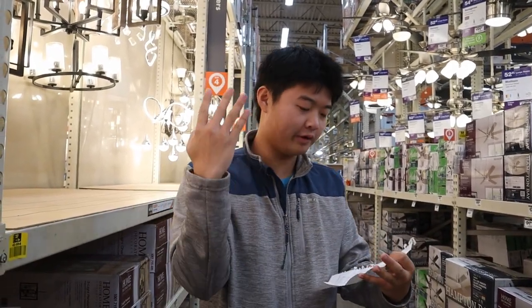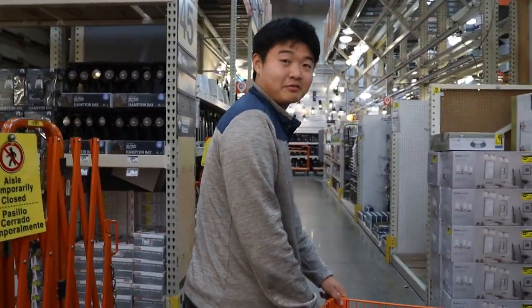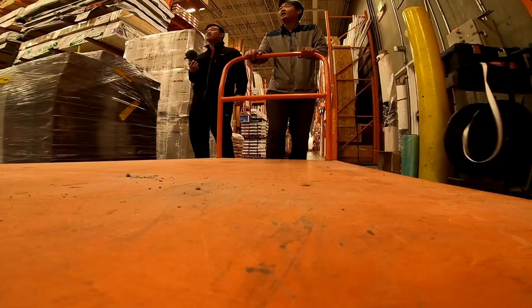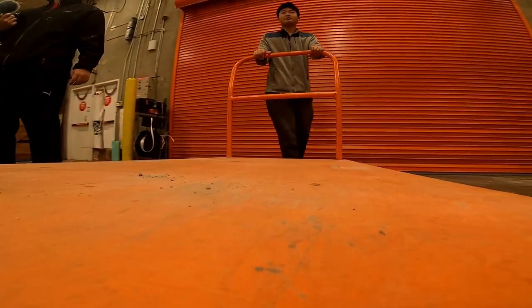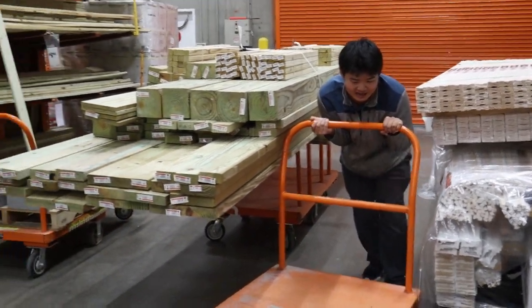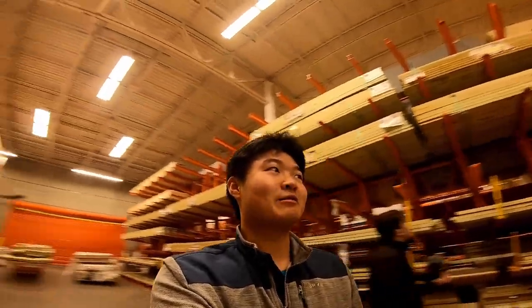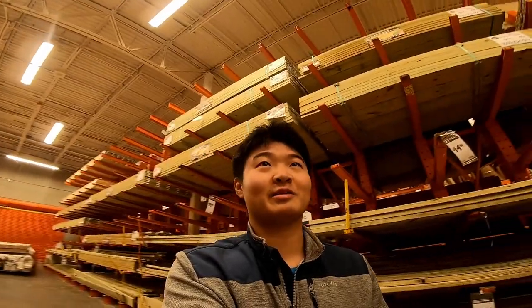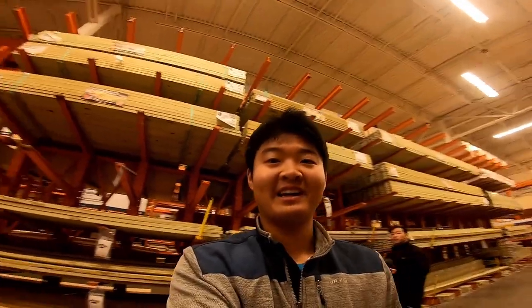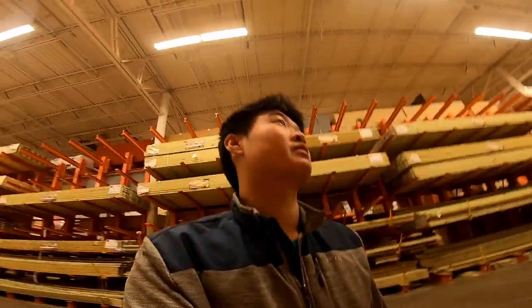We might have to get a 12-foot one and cut it down because we need four of those boards, and then some black carpet for our deck. Right now we're in the lighting section which is pretty, but it's not going to help us build a boat. And I think we grabbed the wrong cart — this one's not really for the wood. There it is, that's what we want. Now we got a wood cart. Here's the wood — let's see if we can fit through here. I present to you the wood section. Now where's the wood we need?